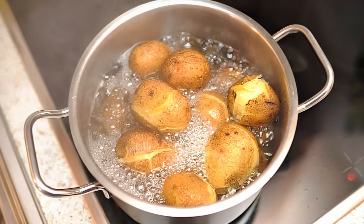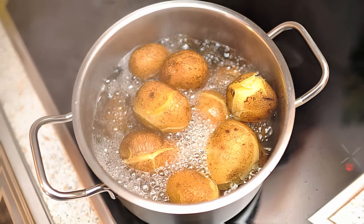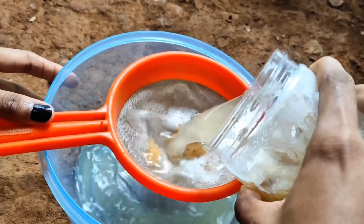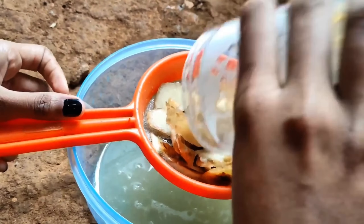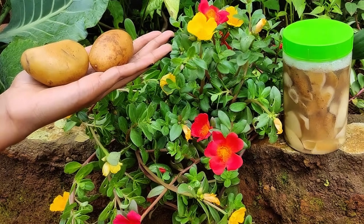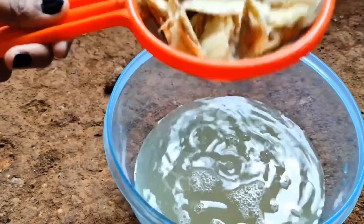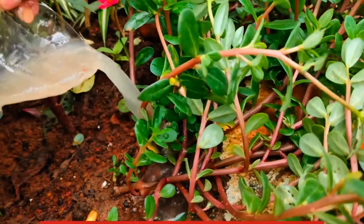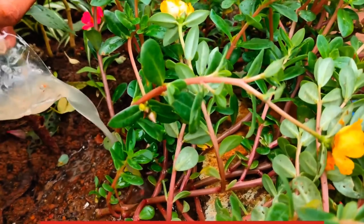Use potato water as fertilizer. Potato water, full of beneficial nutrients, can be repurposed as fertilizer. After boiling your potatoes, save the water and let it cool completely. Pour the cooled potato water around the base of your plants. This nutrient-rich liquid contains potassium and phosphorus, essential for healthy plant growth. This method works especially well for root vegetables and flowering plants. Just make sure the potato water doesn't contain salt, as salty water could harm your plants.